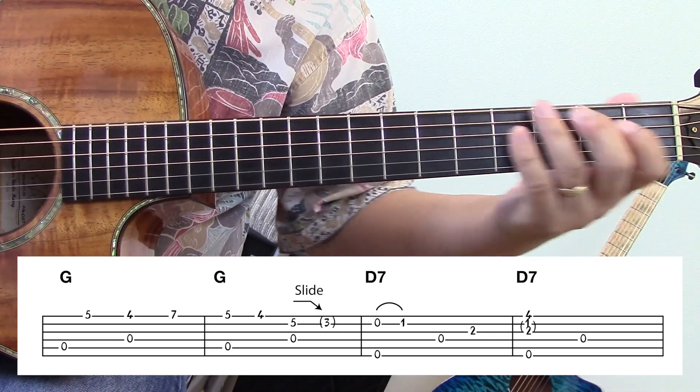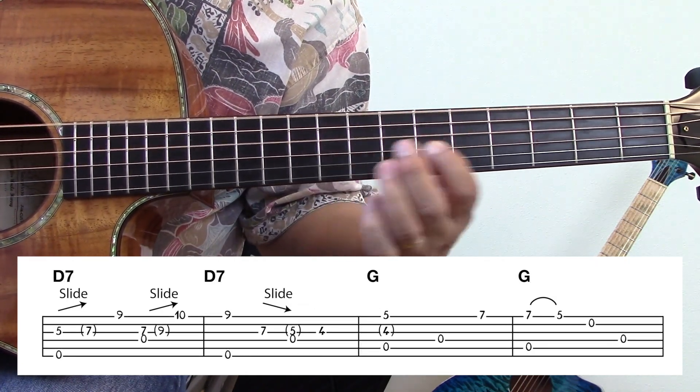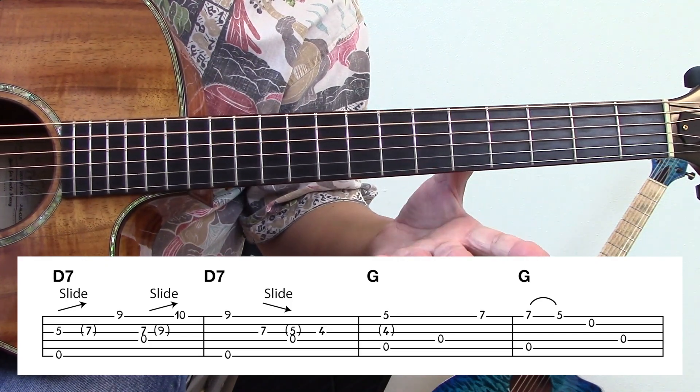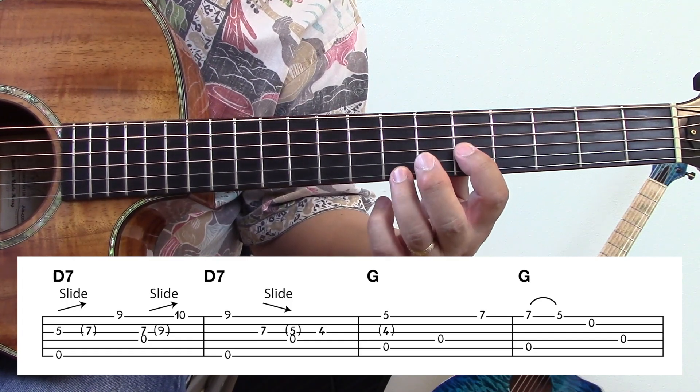Okay, phrase number two. So these are the double stops moving around. Here's phrase number two again.